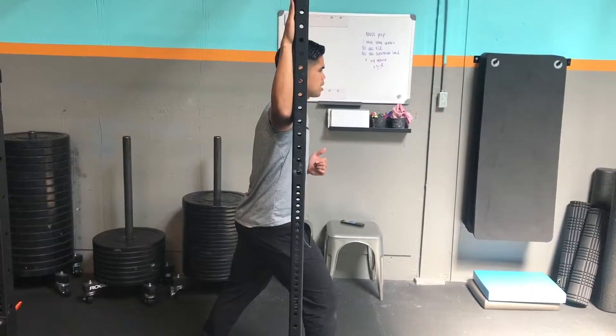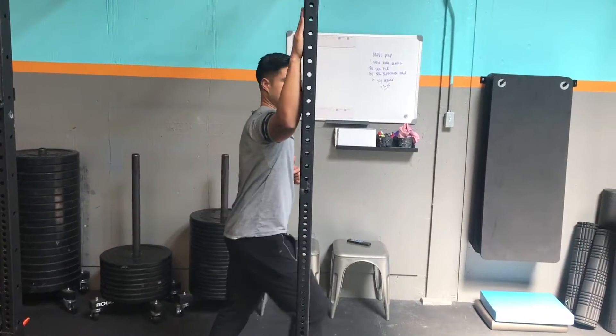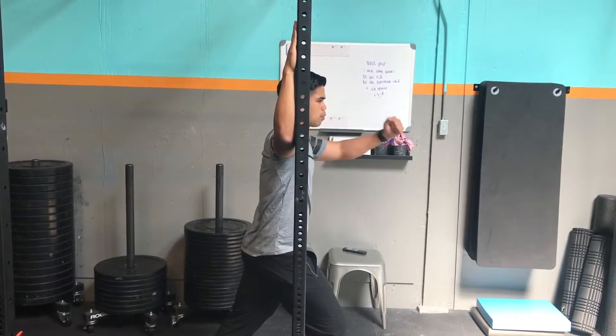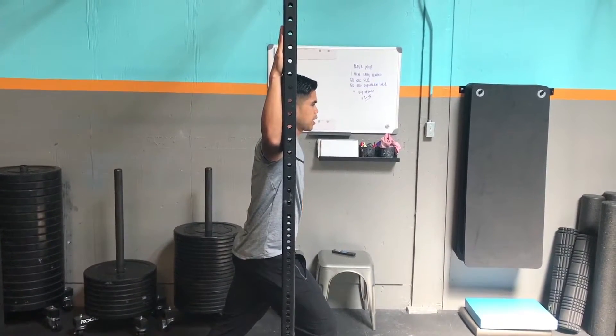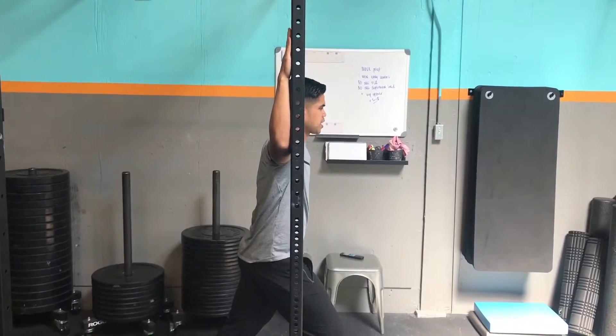You're gonna push your hand into the rack going into internal rotation, and that's gonna be the first 15 seconds. Push as hard as you can, irradiating your muscles, filling your belly with air, and push down.